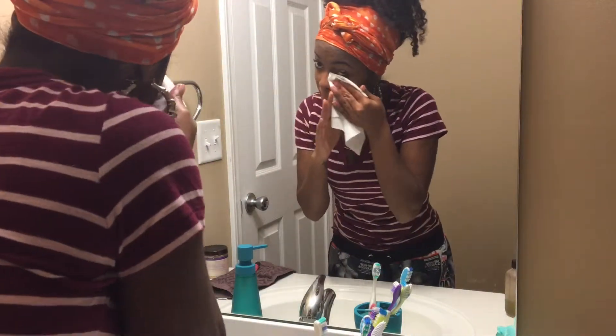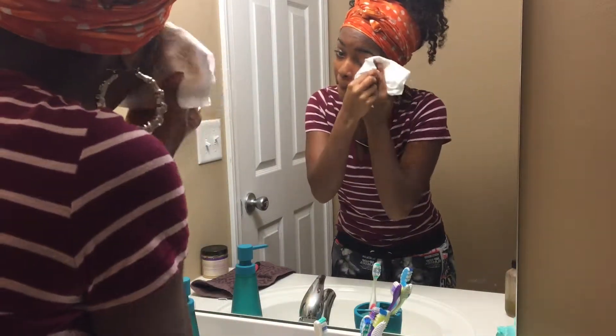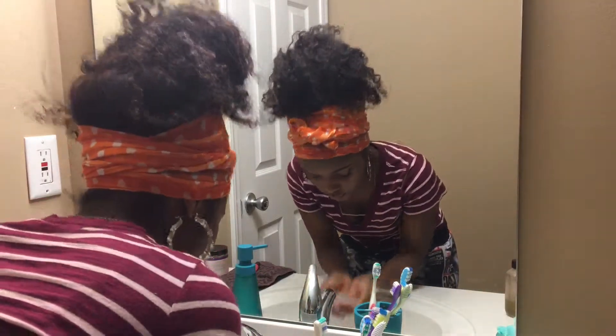Now you just want to wipe off the olive oil using cotton pads, tissue, or a towel. I'm just using some tissue because I'm all out of cotton pads, so that is what I'm going to use.